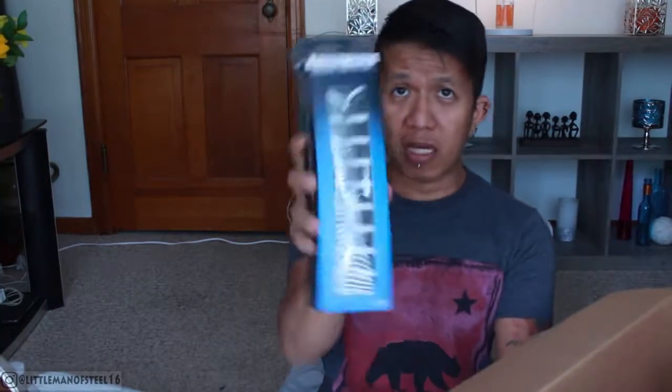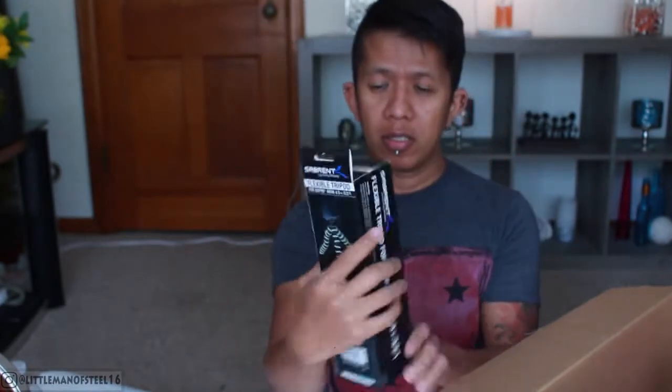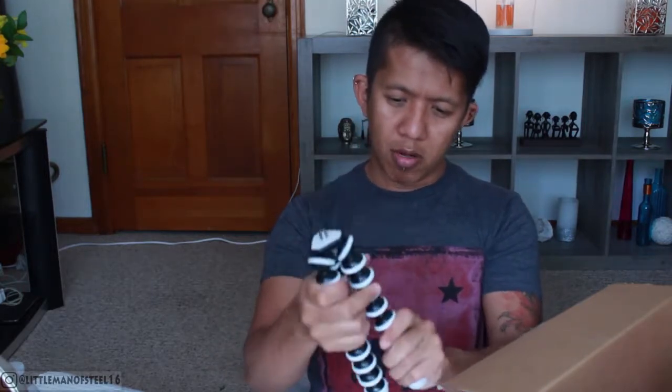I also got this flexible tripod — like a GorillaPod, but not the original brand. I always wanted one but kept forgetting to get it. This one looks like it's designed for the GoPro. It looks nice and sturdy; we'll see how it performs in the long run.